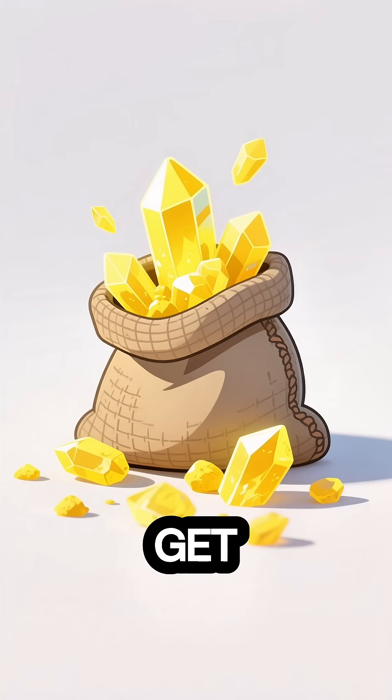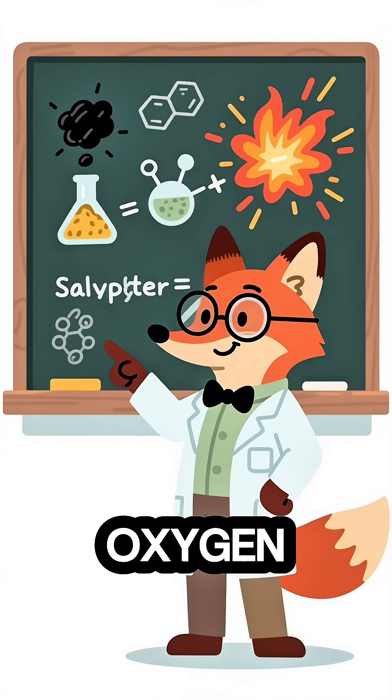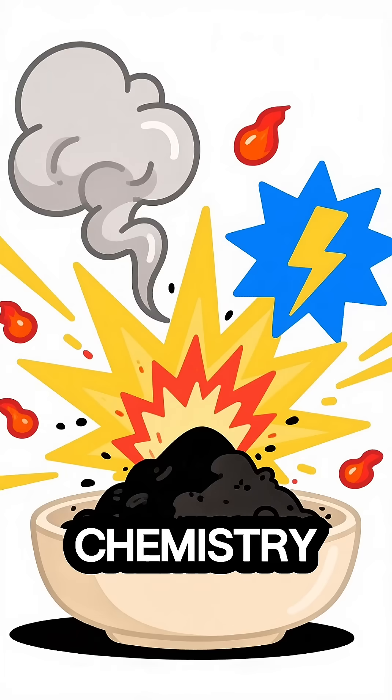Done right, you get this — black powder. How does it work? Saltpeter feeds oxygen. Charcoal burns. Sulfur makes it fast. Boom. Chemistry in action.